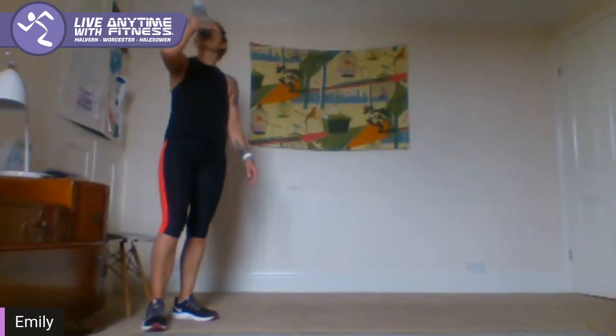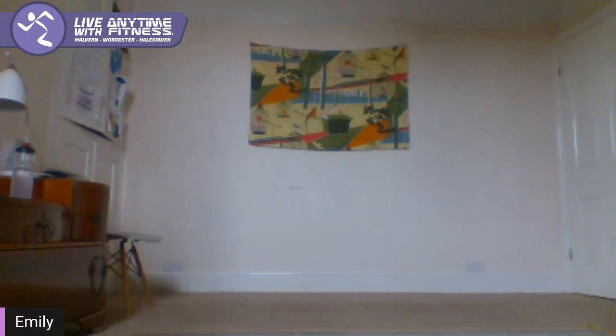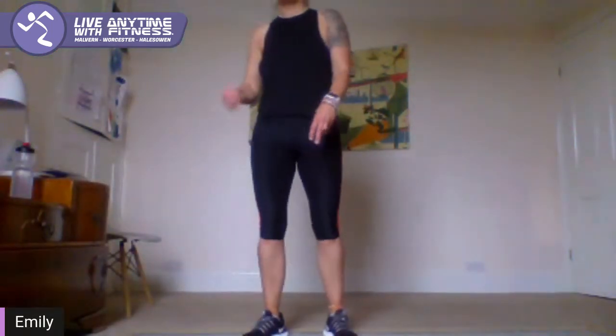Okay guys, you've got one minute. Grab yourself some water, have a little rest. Okay guys, we've got 30 seconds rest. Next round — upper body round. You'll need a chair for this one.